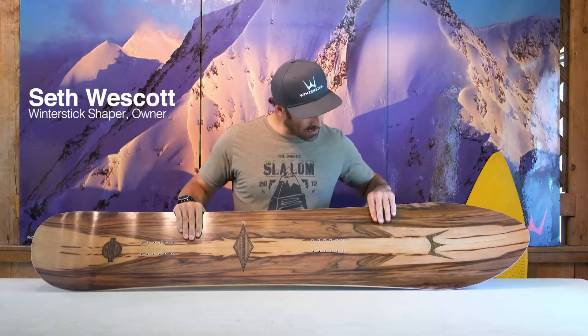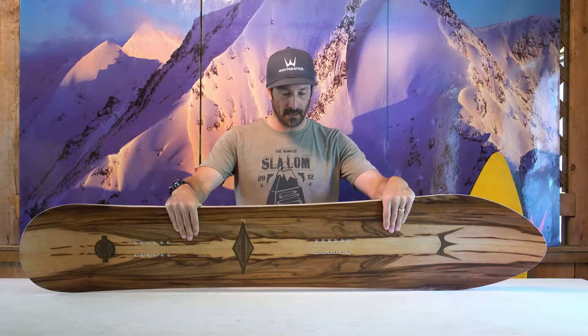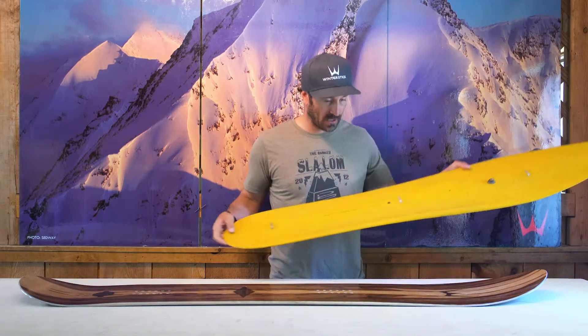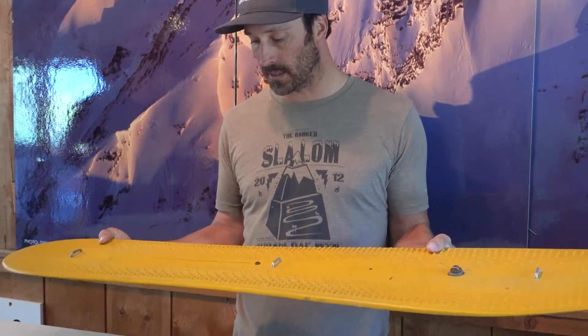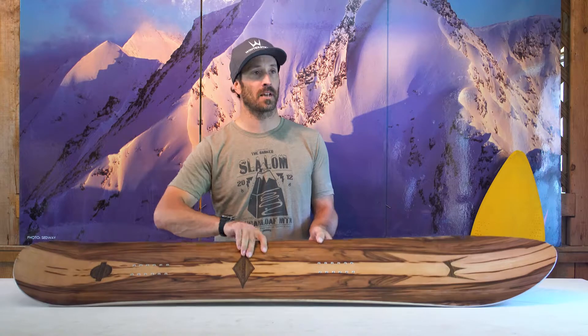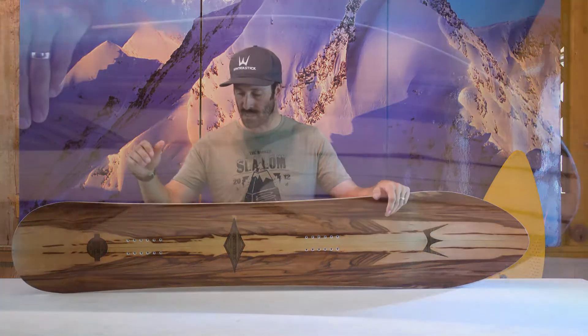Hey, Seth here at Winter Stick. One of the goals that I really had when I got involved with the brand was to re-invent or modernize the original round tail. The original round tail that Dimitri started with was really the first modern free ride snowboard made for going out and shredding pow. And I thought that with the heritage of the brand, it was something that we needed to bring back and create a modern version that could work in all types of conditions. For us, this is really kind of like our flagship that we are trying to base the brand off of.